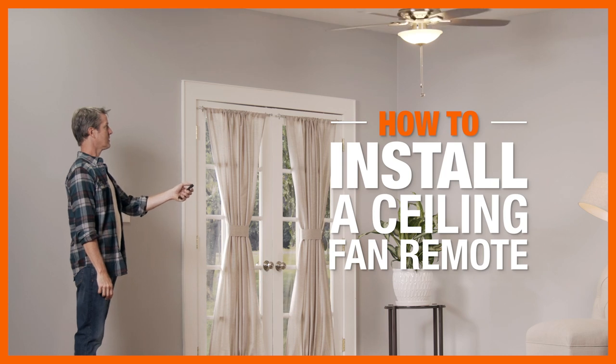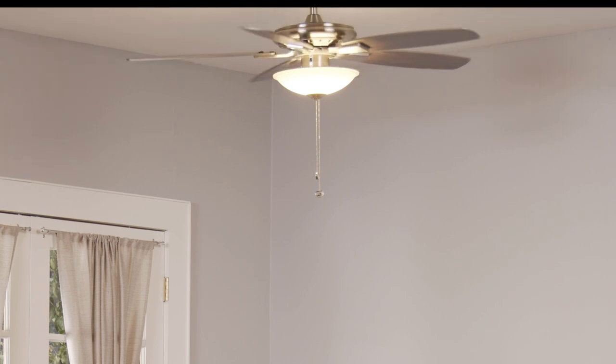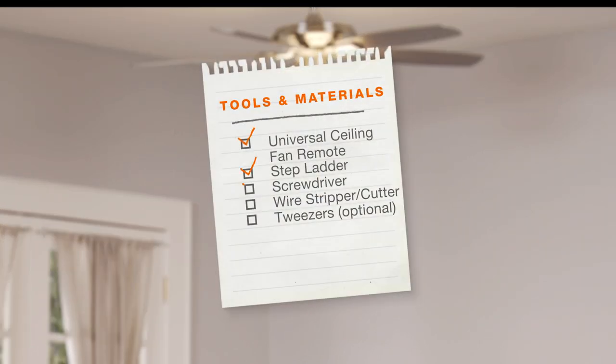A universal remote lets you conveniently adjust a fan's light and comfort settings with the touch of a button. Here's what you'll need to install one.